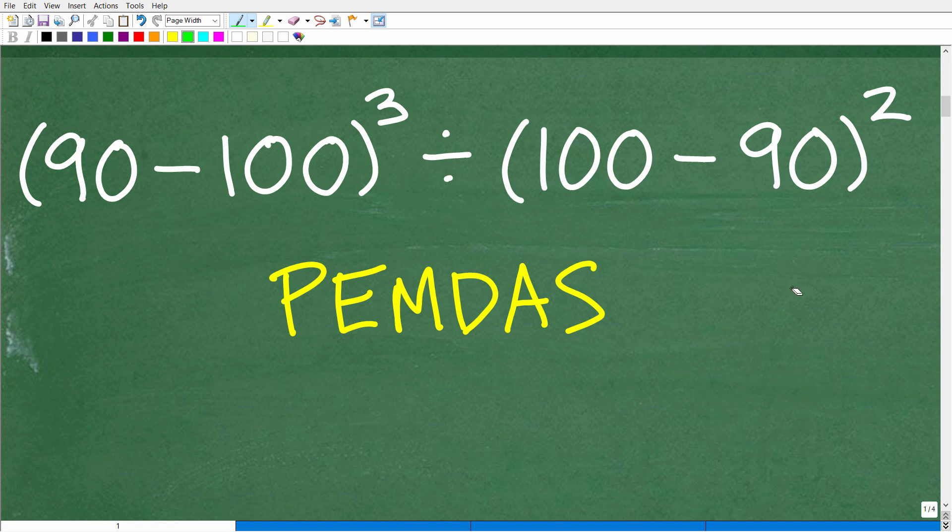In order to know whether you're using the correct order of operations, you have to keep the acronym PEMDAS in mind. There's a lovely memory aid that goes along with this: 'Please Excuse My Dear Aunt Sally.' I'm not sure what Aunt Sally did, but we thank her for this cool little phrase — it's been around for decades and decades.